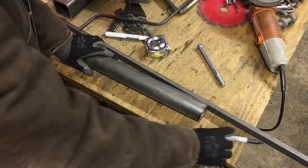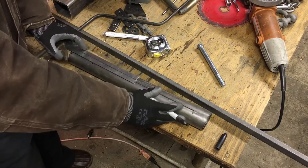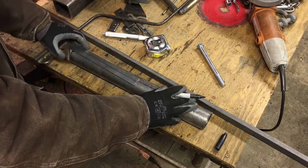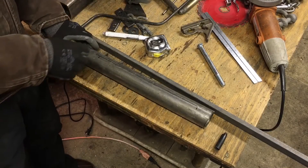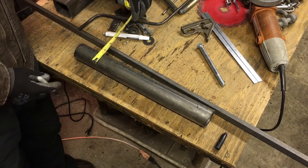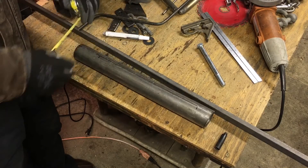But when you have a piece of round stock like this and you try to put a straight edge on it, for one thing the tube will want to roll on the table, and the straight edge will want to roll around the tube. Plus, how do you measure from here straight over? Where do I put the tape measure? It'll catch on the edge here, and there's no definite edge point.